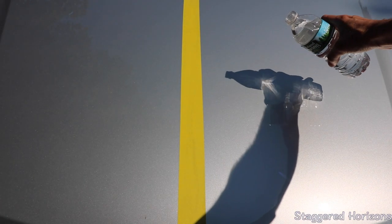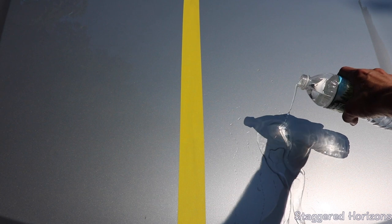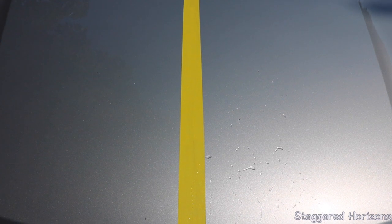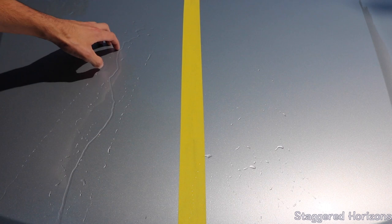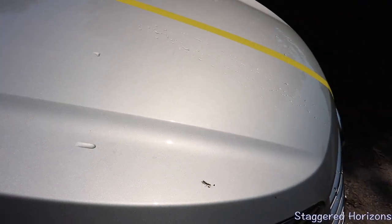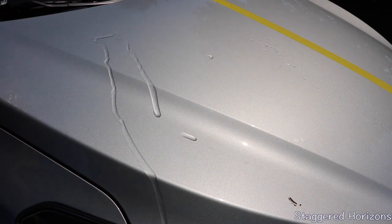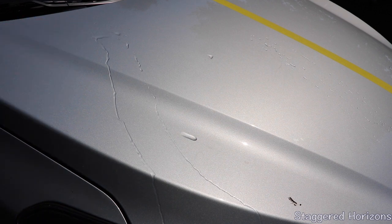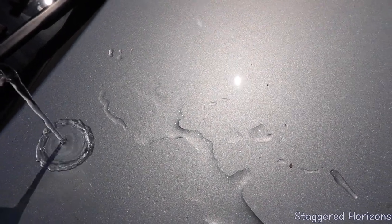Pouring some water here on the Fortify Quick Coat side — look at that, it literally just beads right off with no issues. Let me do that again so you can see it on camera. Beads right off. Coming over to the non-coated side — obviously some water is going to run off because of the angle, but you're getting all of this water still left sitting on the surface. That's going to leave water marks. You can see all the way up here that this water is just sitting there, whereas the Fortify Quick Coat side — it comes all the way off.